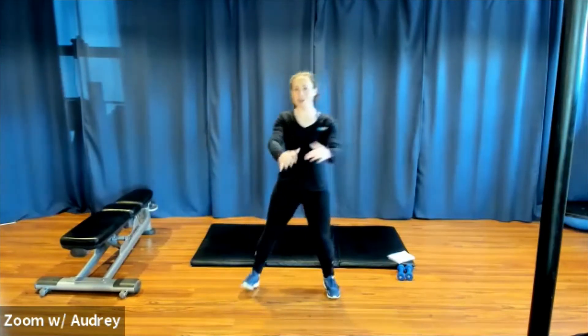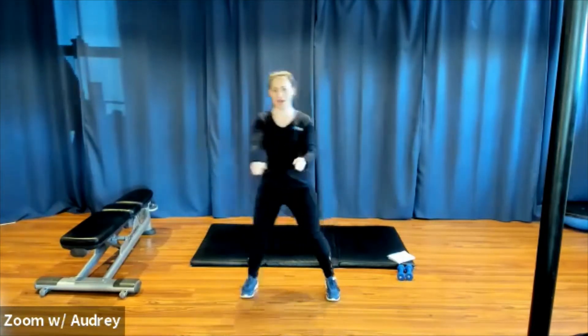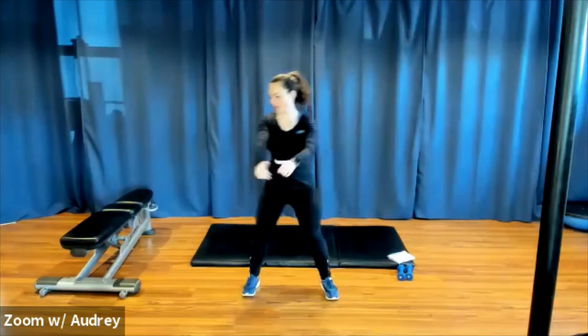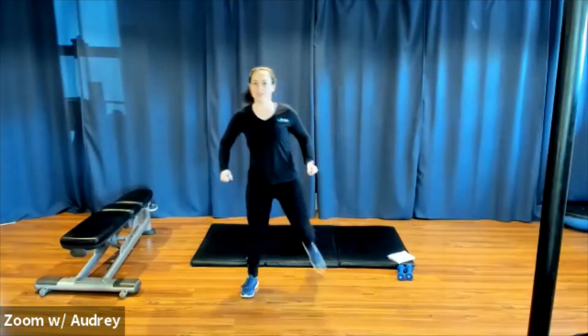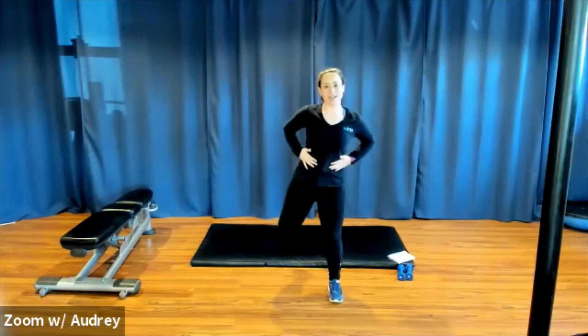We're gonna turn this into a hamstring curl. Hamstring curl — kick your heels up towards your glutes. Alternate side to side. Reach out with your arms and roll them back, squeezing your shoulder blades around your upper spine. Keep breathing. We can stay a little hinge forward at the hips, but chest stays lifted. Core is already engaged.